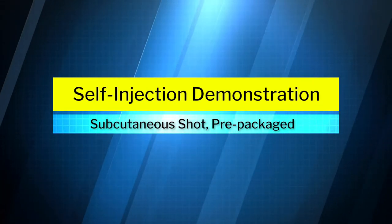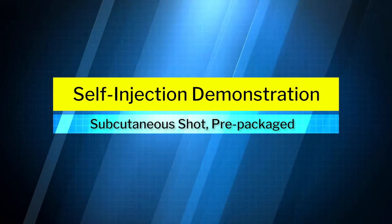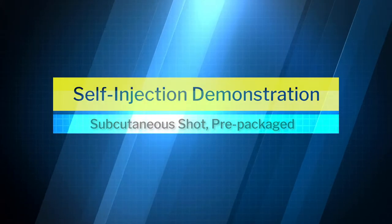You're here to find out the best way to give yourself a subcutaneous shot. I'm Dr. Richard Fryer, plastic surgeon in Salt Lake City, Utah.